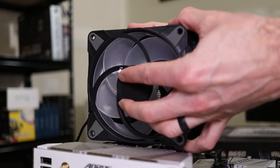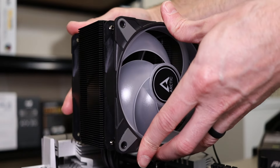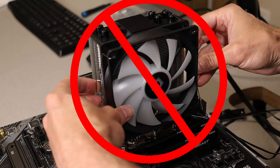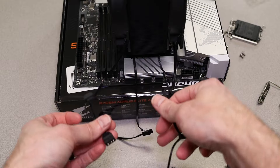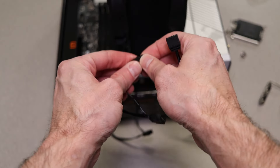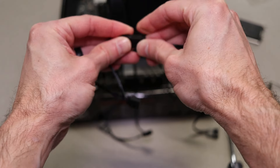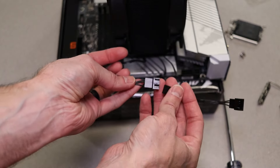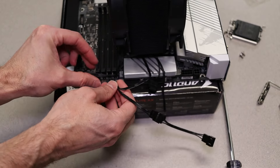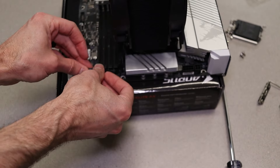Both fans snap into place using a screw and clip system — much better than the annoying metal clips most companies use. All that remains is plugging everything in: connect both fans' RGB cables and then connect them to the 5-volt addressable RGB header on your motherboard. Connect the PWM connectors together and then to the CPU fan header. Hide all your cables under the CPU cooler for that ultra-clean look and you're done.